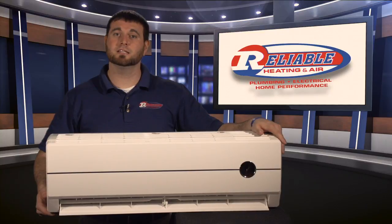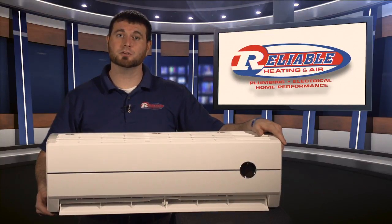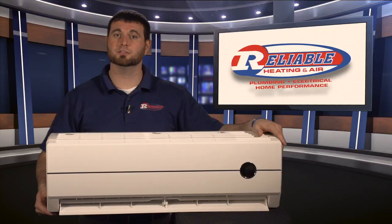This device right here is what we call a ductless mini split. And essentially it's a smaller version of the larger air conditioning systems that you have inside your home. These units are specifically designed for a sunroom that's going to be built off the back of the home, or used to be an open porch and now it's enclosed.